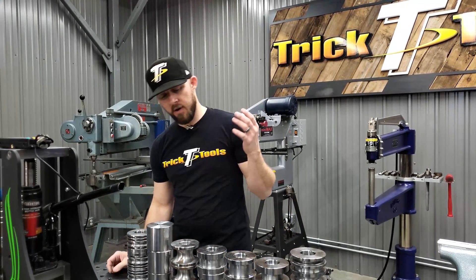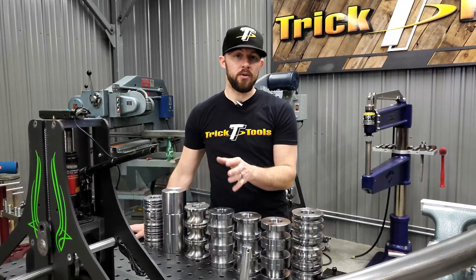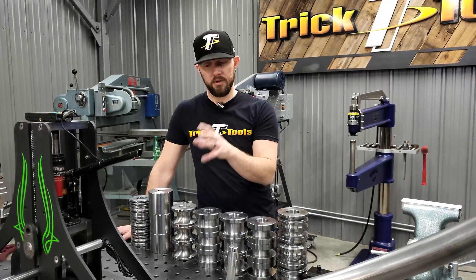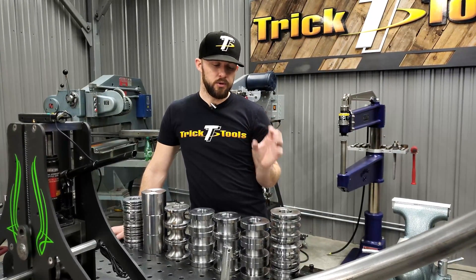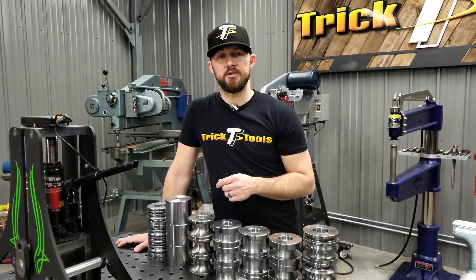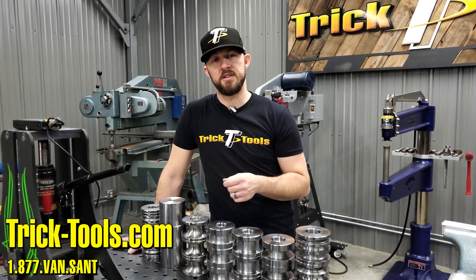We have up to around 70 different tooling options for this machine, covering different types of material. Some of these are also available in Delrin if you're doing softer, more fine material in the roll bender. Please check out the accessories tab on the product to look at all the different tooling options available. If you have more questions on the Swag Off-Road Hulk Bender, give us a call or visit our website at tricktools.com and we'll be able to answer any questions and hopefully get one of these machines in your shop. Thanks for watching!